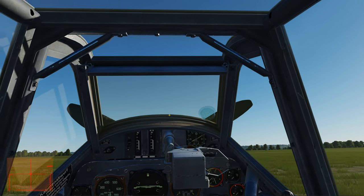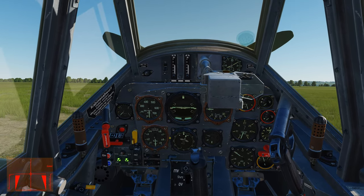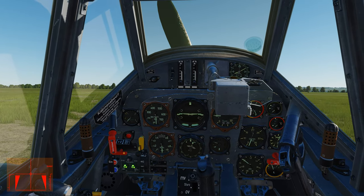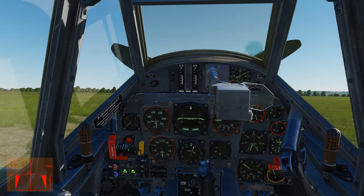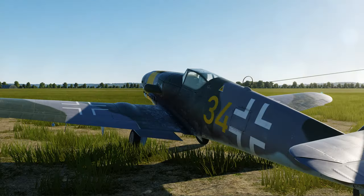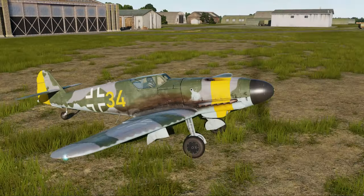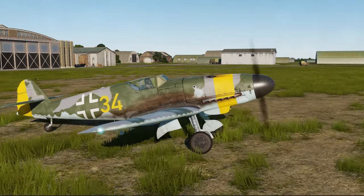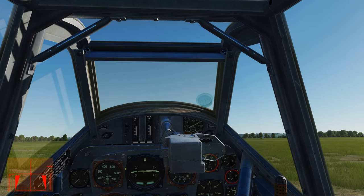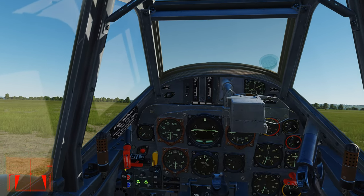I'll reach up, grab my handle, close my canopy, make sure I have both brakes down, throttle forward just about an inch, and I'm going to pull and hold the starter until it turns over and kicks over. I have the engine noise turned down so you can hear me talking — sometimes the environmental noise in DCS aircraft is a little overwhelming.